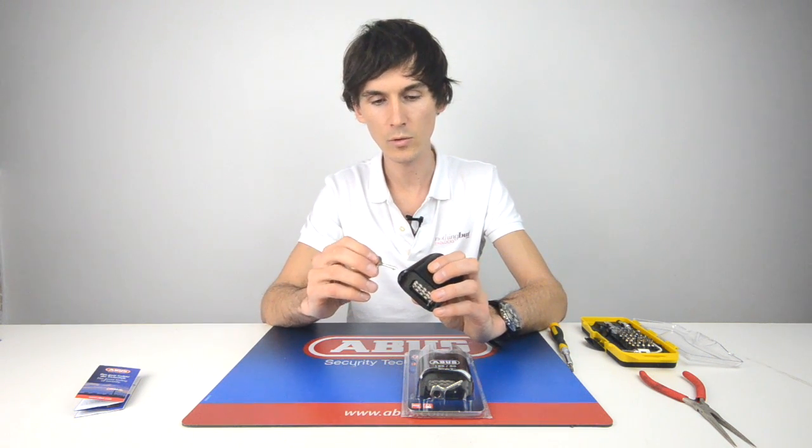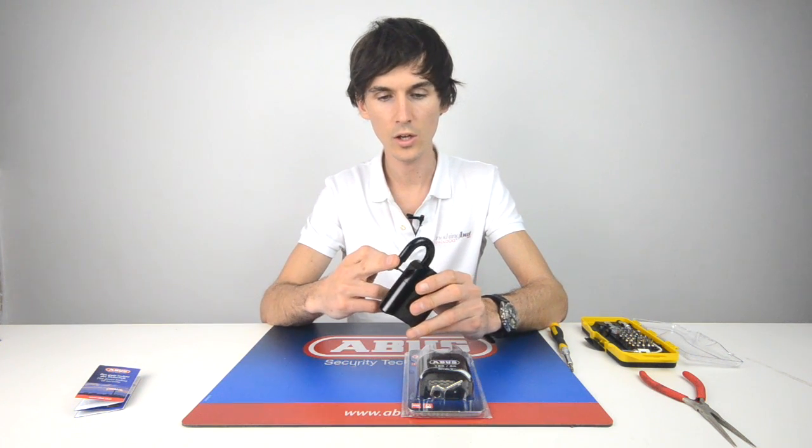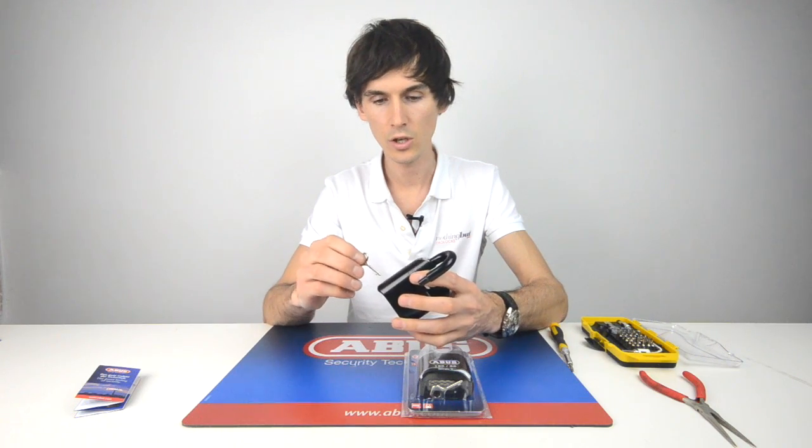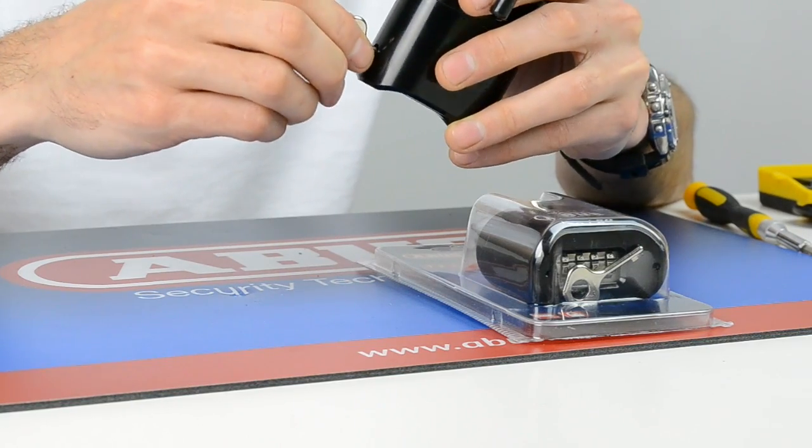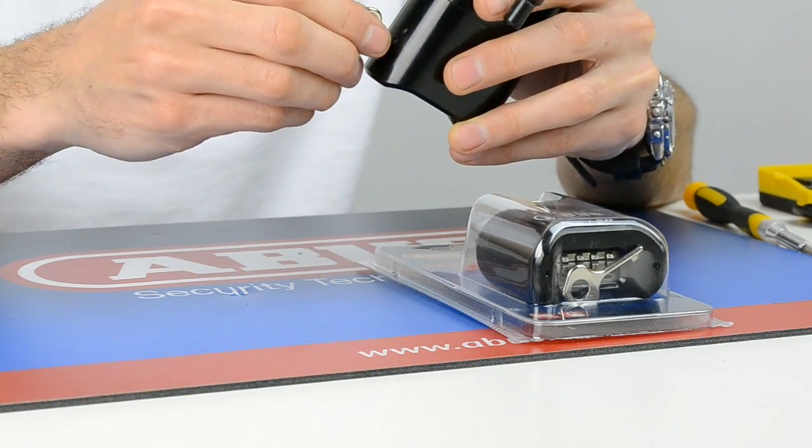This means that if you put it on a gate or entrance and a number of people have access, they can't reset the code either accidentally or maliciously. Once you've got the padlock in the open position, you insert the key until you can feel a spring. You need to push against that spring and then turn the key 90 degrees.